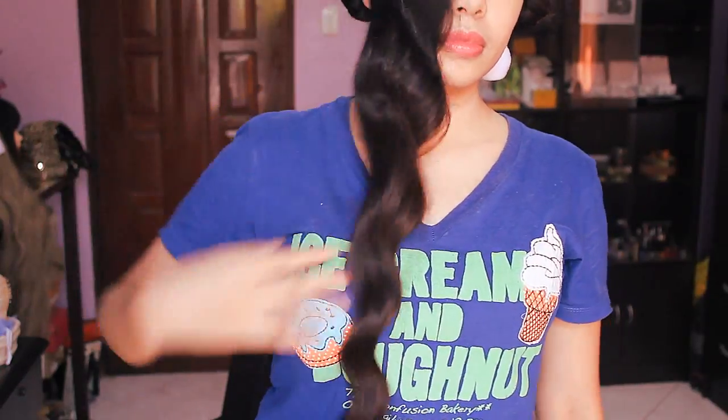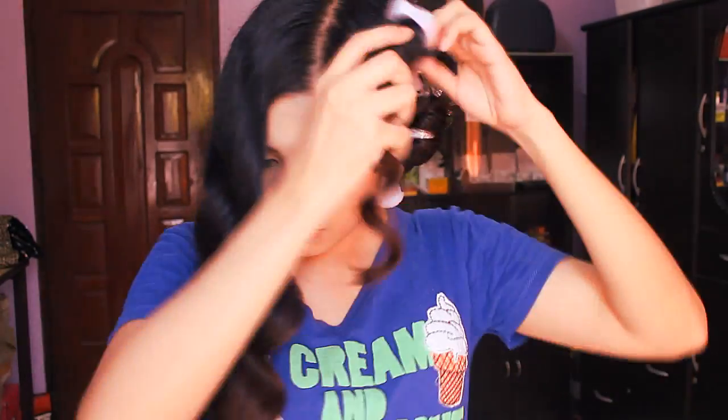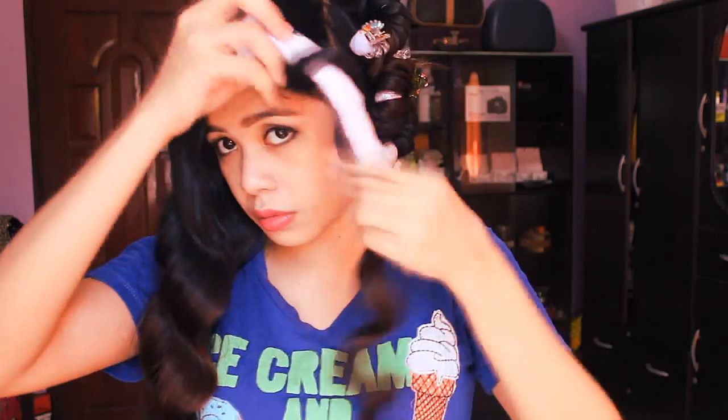I'm going to leave this on my head for a couple of hours and then I'll be removing it. Now I'll be removing it. On this side I grabbed bigger sections of hair so you would see that the waves are going to look bigger — and the wave formation is going to look bigger right there. On the other side I took smaller sections of hair, and that's what it looks like right there.